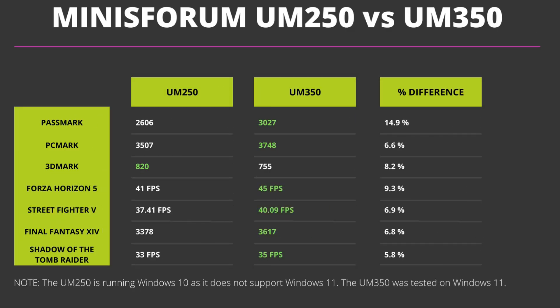Let's take a brief look at the UM350 benchmark results compared with the UM250. Windows 11 is not supported on the UM250 while it is on the UM350, which is an important feature in terms of future-proofing. The Minisforum UM350 overall scores very well, with percentage differences over the UM250 ranging from 5% to just under 15%. For system benchmarks it excels at day-to-day tasks, though it falls a little behind in digital content creation such as video editing.